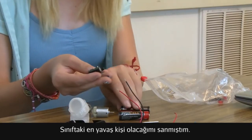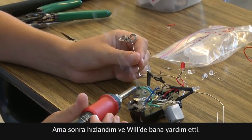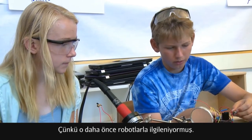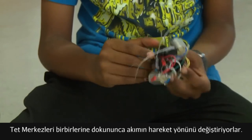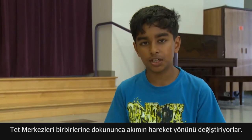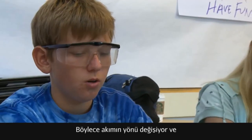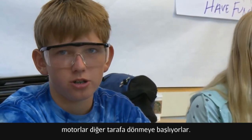I thought I would be the slowest person in the whole class, and then I kind of got faster, and Will helped me a little because he's had some background in robotics. I learned how when the touch sensors touch, it switches the way the current moves and makes it go backward. The electricity from the battery goes into the motors and when one of the switches gets hit, it reverses which way the electricity flows, causing the motor to spin the opposite way, causing the spellbot to turn.